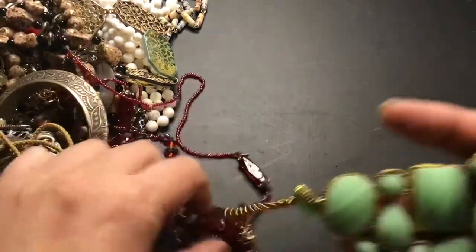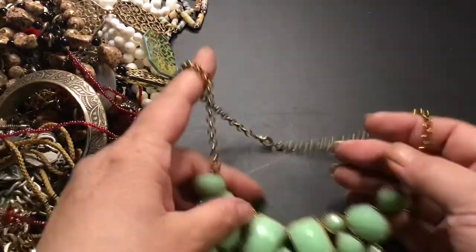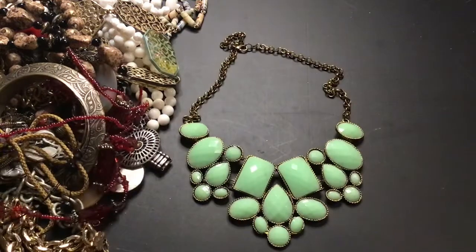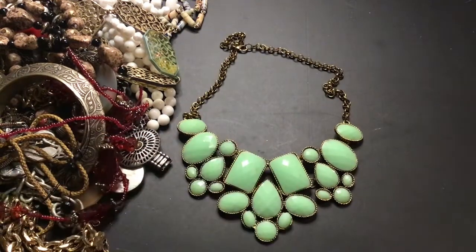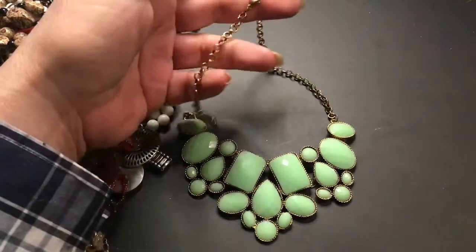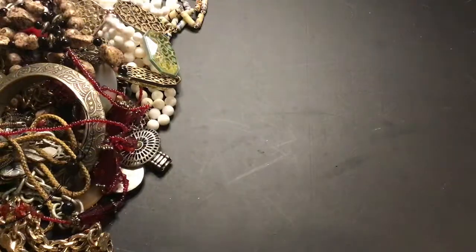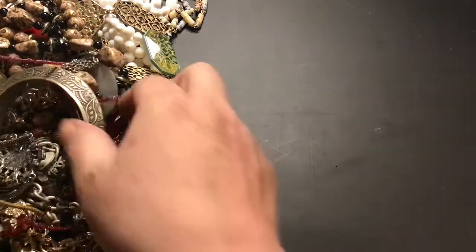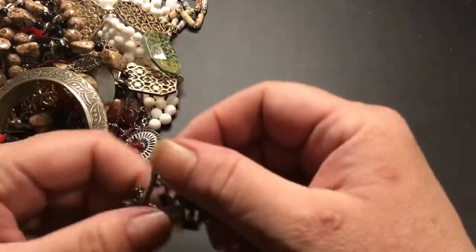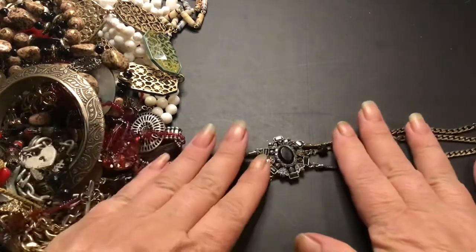We have a statement piece with the red necklace stuck to it. That's a pretty green. The chain is in good condition too — it's a bronze or more of a gold color. That's pretty. Any maker on here? No. I don't know what those kind of necklaces sell for. This is a choker. That's pretty.